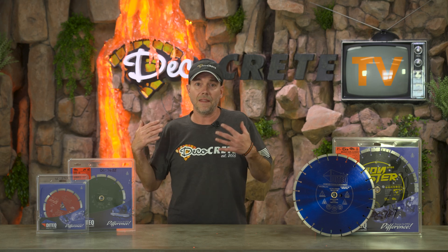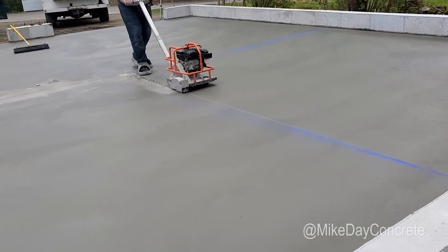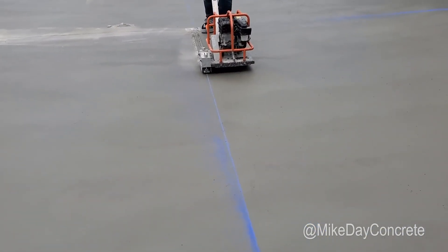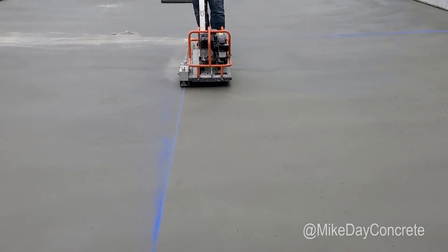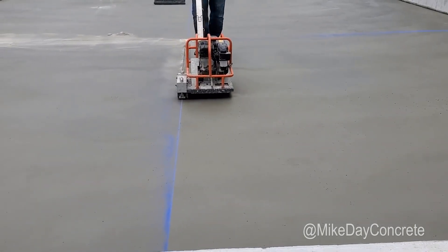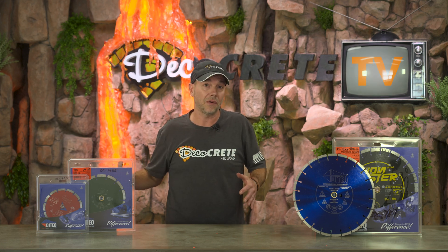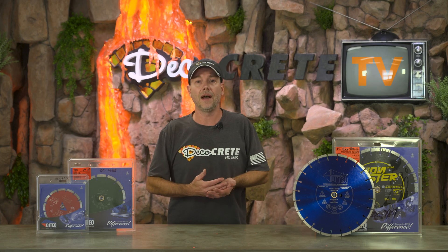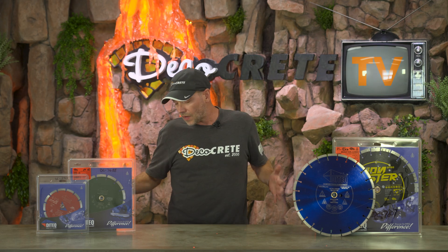The other option is early entry saws or soft-cut saws, which are typically used within a few hours after finishing — basically the same day. Early entry saws are designed to cut the concrete without chipping it. Some of this timing depends on how you finish the concrete. For a hard-trowel machine-finished floor, cuts can go in pretty much immediately after finishing. For broom, swirled, or stamped concrete, you have to wait until the surface is hard enough to handle the wheels of the saw and the weight of the operator.